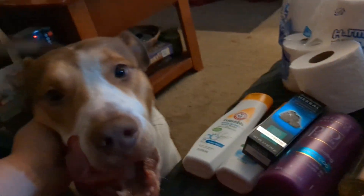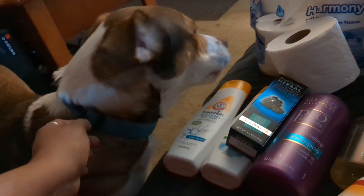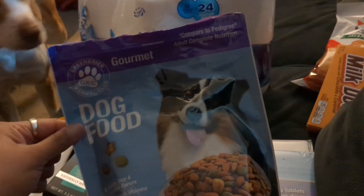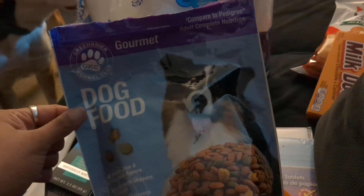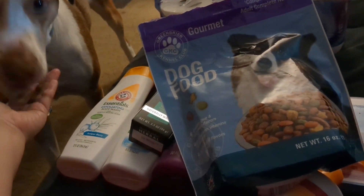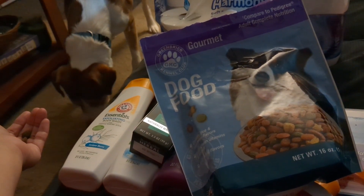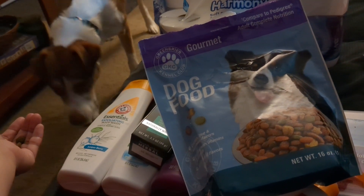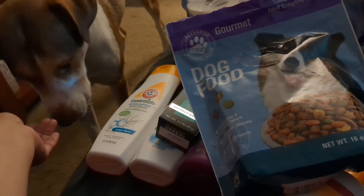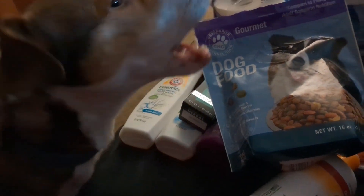And then Tucker the dog showed up to say hello! We picked up some Dollar Tree dog food for him — the Gourmet Green Briar Kennel Club dog food. Tucker, show me you like it! He's licking his lips — he definitely likes it!